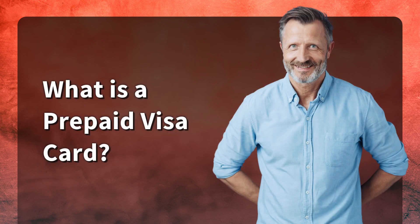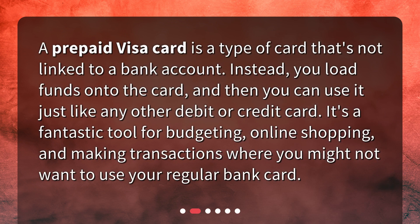What is a prepaid Visa card? A prepaid Visa card is a type of card that's not linked to a bank account. Instead, you load funds onto the card, and then you can use it just like any other debit or credit card. It's a fantastic tool for budgeting, online shopping, and making transactions where you might not want to use your regular bank card.